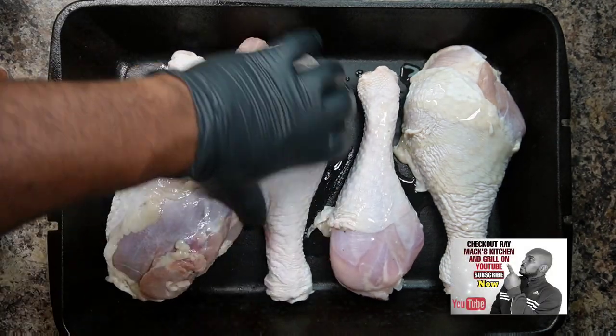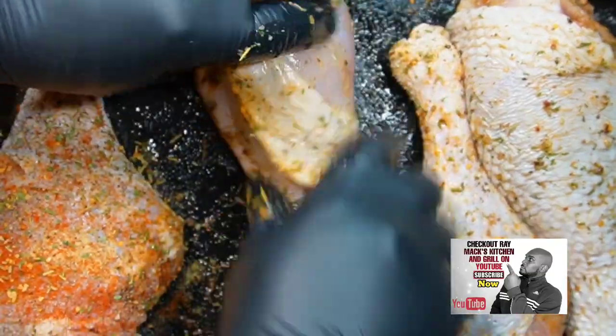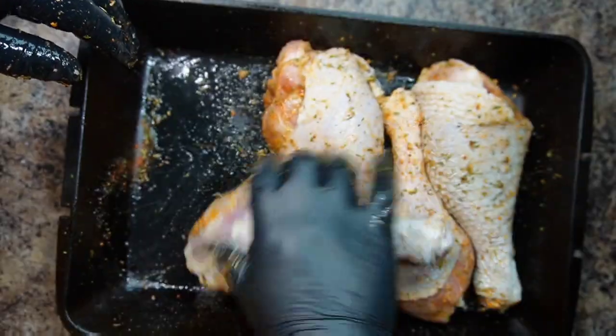Use all of your seasoners listed in the ingredients and rub them thoroughly into your meat.